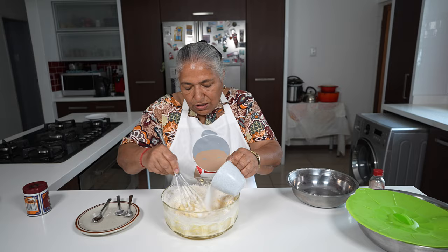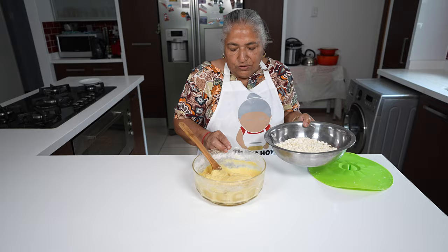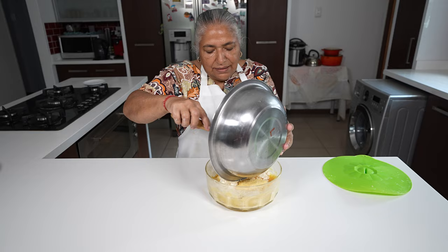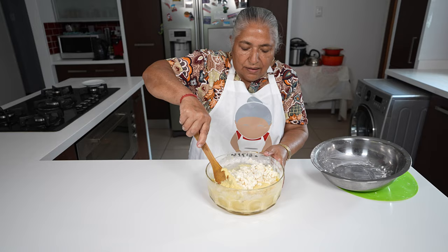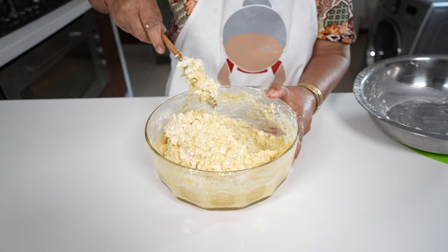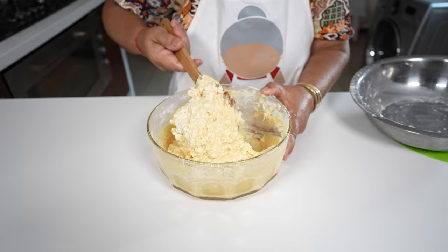Gradually I'm going to put in my sugar and here's my butter. To this we will add in our mealies. When we ground our mealies it releases some milk. But if you find your batter is a little dry, you can add in a little bit of milk.